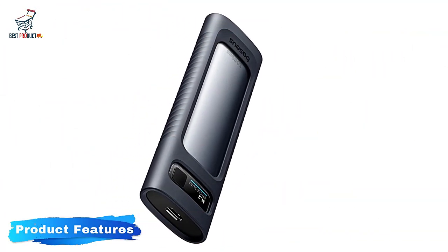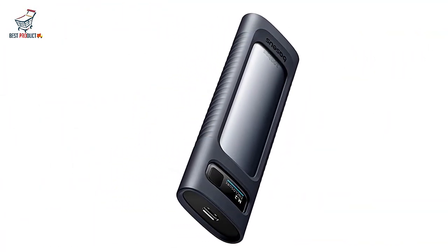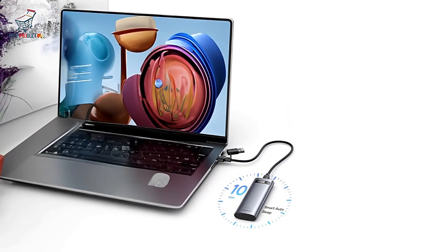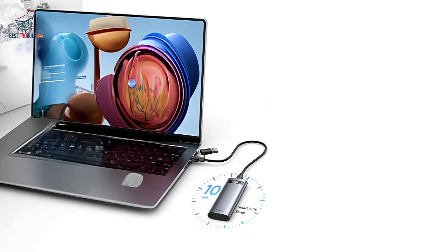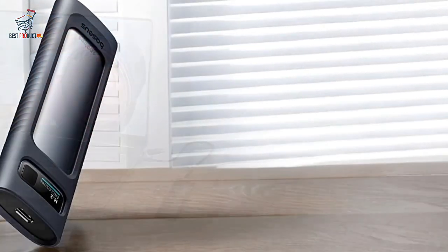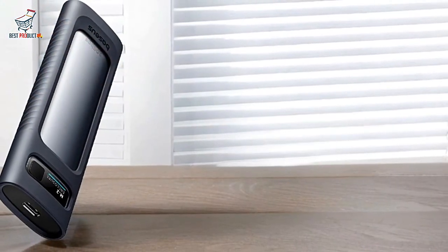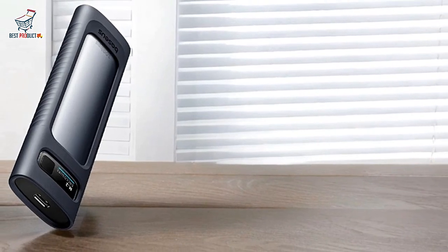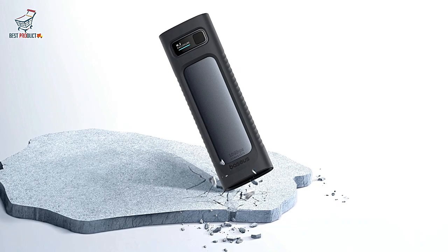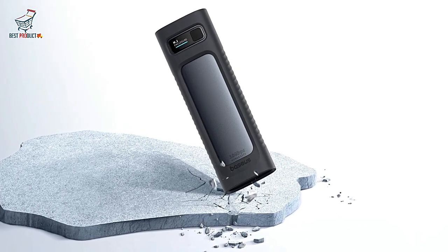Product Features: Supports NVMe and SATA protocols. This enclosure is versatile, supporting both NVMe and SATA protocols with sizes including 2280, 2260, 2242, and 2230. It's compatible with a wide range of SSDs, ensuring flexibility.